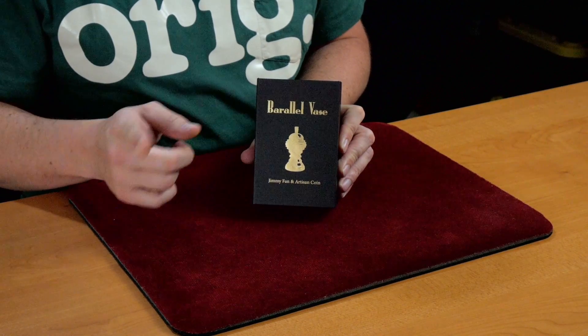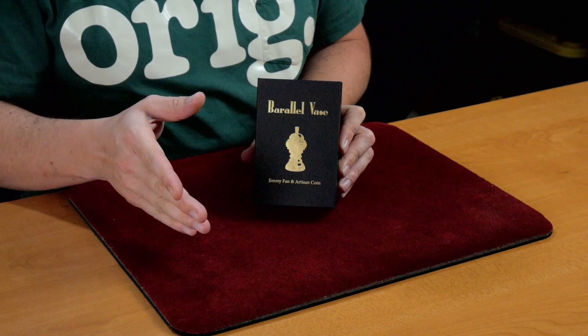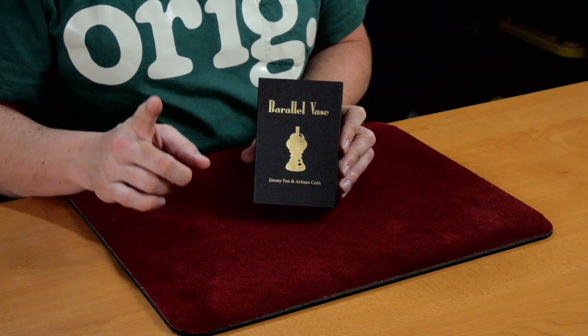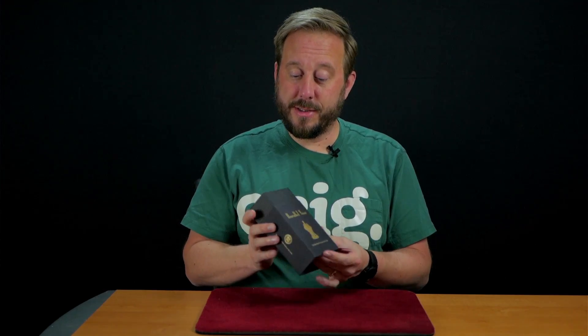I didn't have any feeling one way or another before I took a look at it. But there's just one big downfall. Like I said, it's a beautiful looking prop. What you get in the box — there's a sleeve, a cardboard sleeve around a much nicer box that's really sturdy.